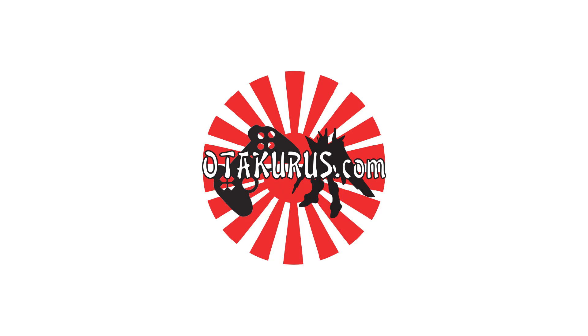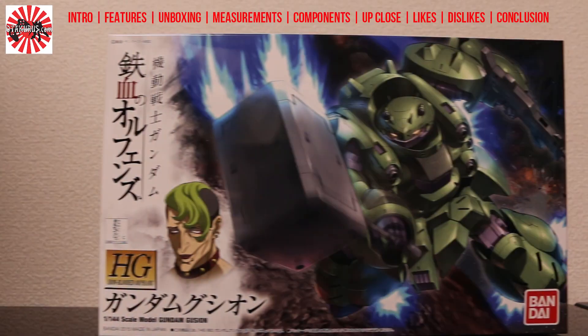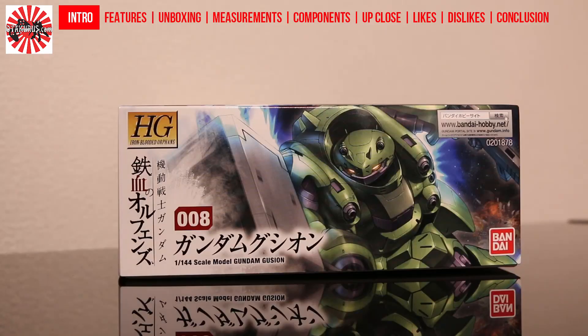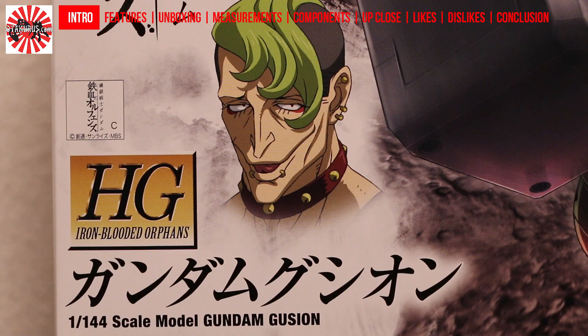Hello YouTube and welcome to OtakuOrUs.com. Today I review the Gundam Gushion, which is model number 8 in the high grade line for Gundam Iron-Blooded Orphans.